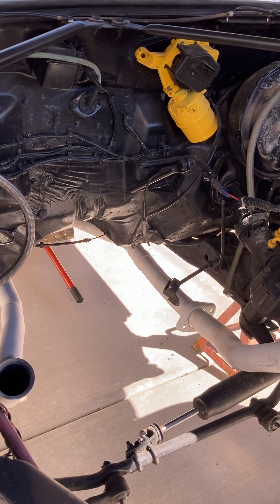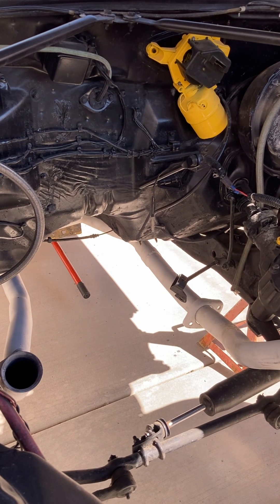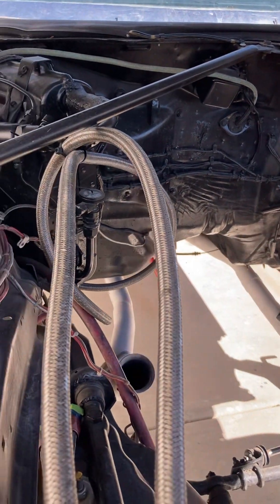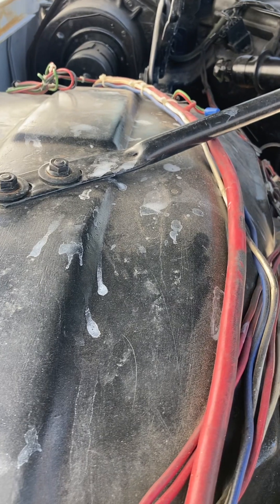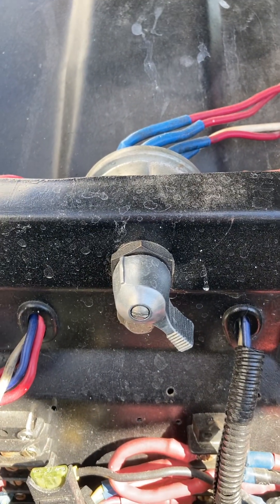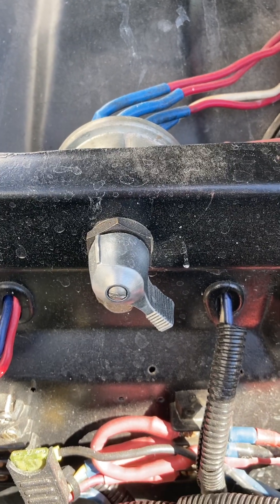We rebuilt the windshield wiper unit — you'd be surprised how many little bushings there are and how they get worn out, but they can be easily fixed. We have these factory-installed strengthening bars here. We've also got some upgraded electronics, including a battery master switch.